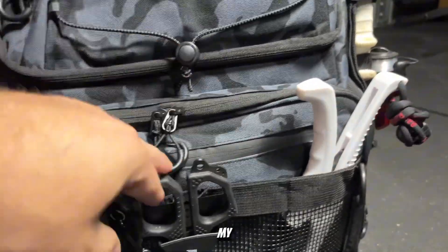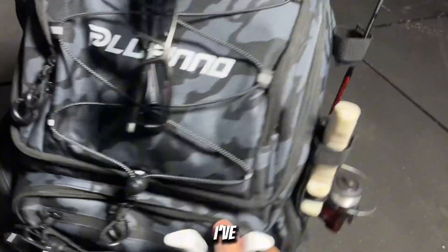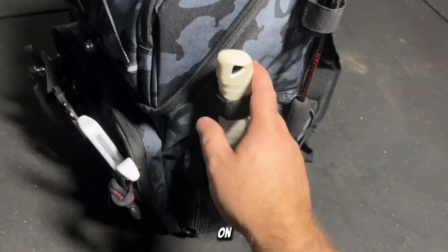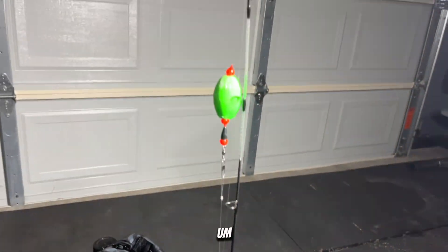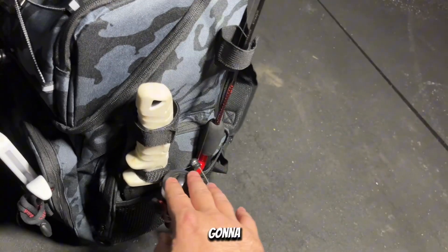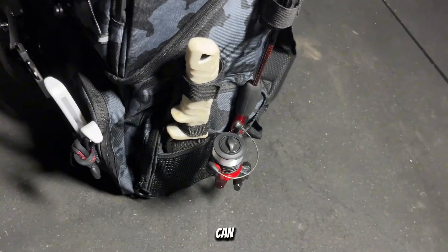I've got my pliers, my scissors, my fish grippers. Flipping it to the other side, I've got my bait knife tied up on the side, which is a perfect fit. Right here I've got a collapsible short rod — this is going to be for catching small bait — and my bait knife for the small bait so I can catch big fish.